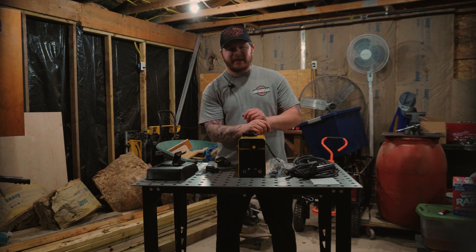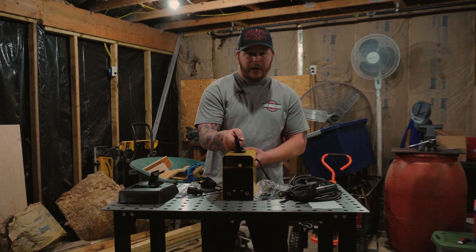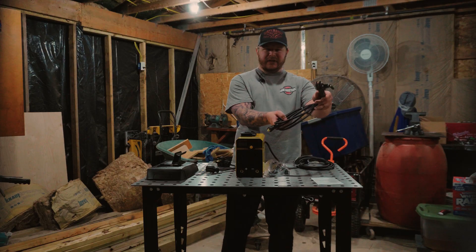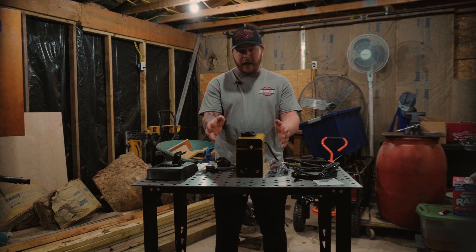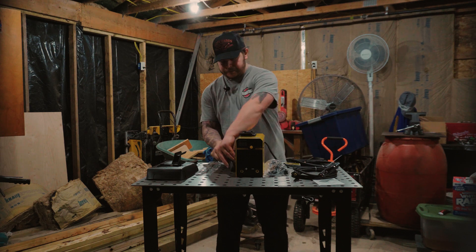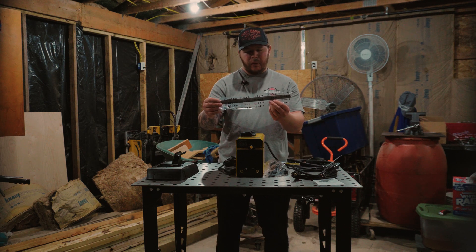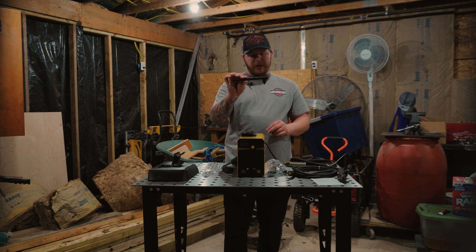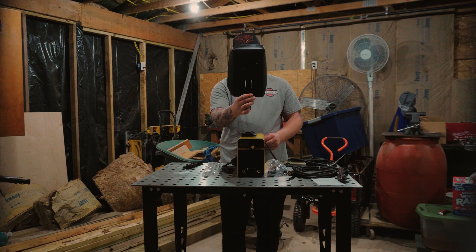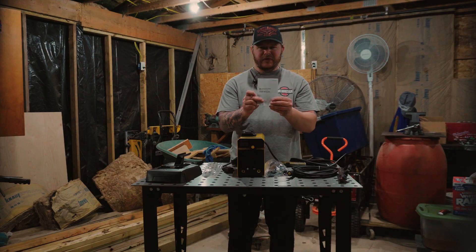Out of the box, this thing is pretty impressive. At just six and a half pounds, it's super light — you can almost toss it in a backpack. What comes in the box? You have your stinger, ground clamp, the welder itself — that's pretty important — the 110 to 220 adapter, five 6013 welding rods, a little brush with a chisel on it, a face mask for protecting your face when you're welding, and last but not least, the user manual.